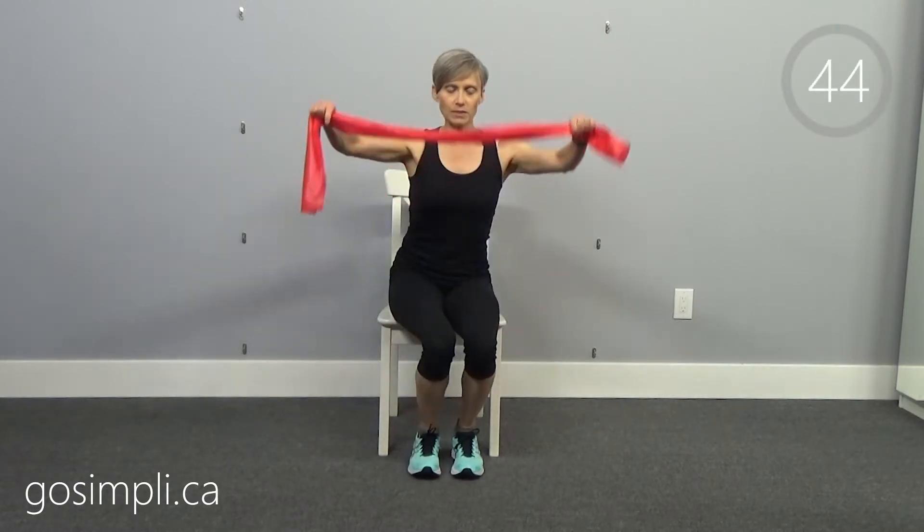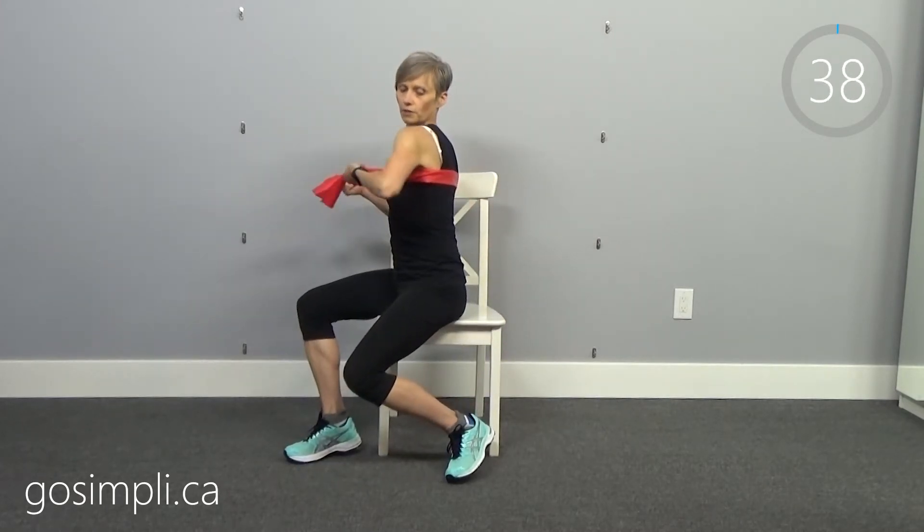Just a really quick warm-up today and we're going to get right into it. Today we have 10 exercises and we're going to do them each for 45 seconds, with 15 seconds to move the band to the next position. We're going to do all 10 exercises and then repeat those 10 exercises again.